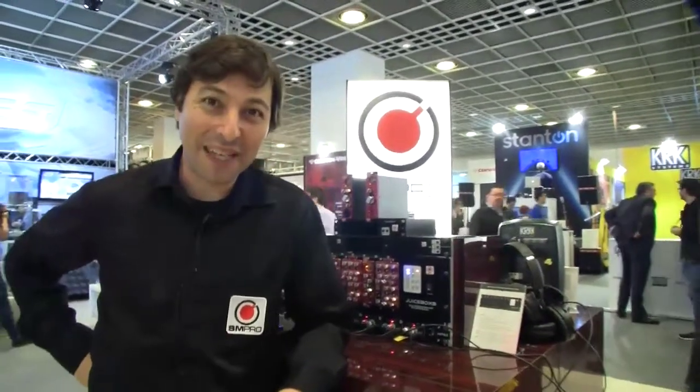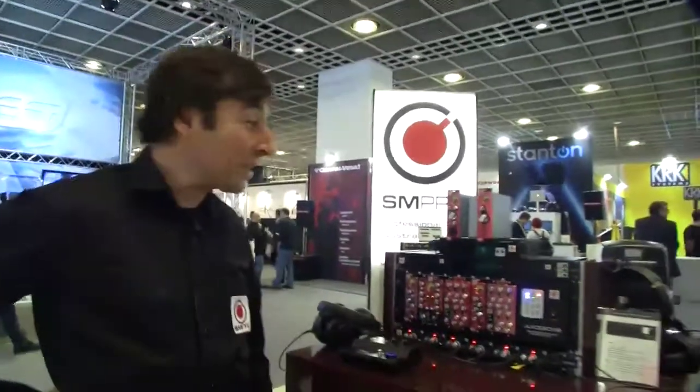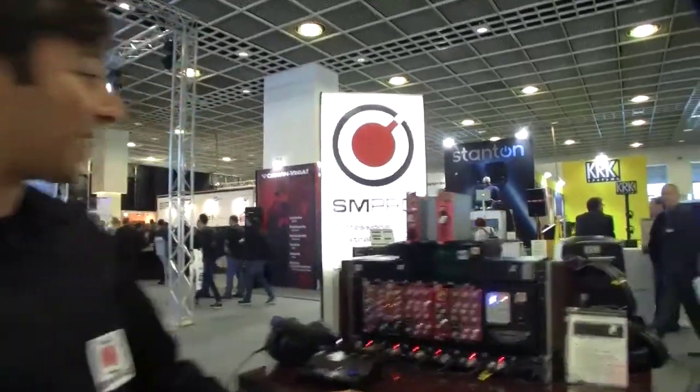Good afternoon, morning, or night, whatever time you're watching this video. My name is Danny Olish. This is 2013 Music Messe in Frankfurt, Germany. I'm from SM Pro Audio as you can see.